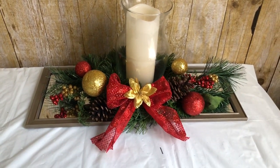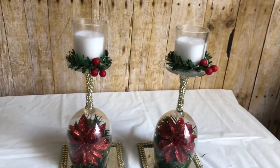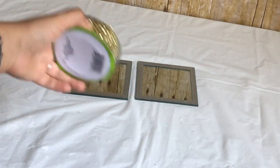My second DIY are these beautiful candle holders. I made these using two wine glasses. For the bottom I'm going to use this ribbon I got from Dollar Tree.